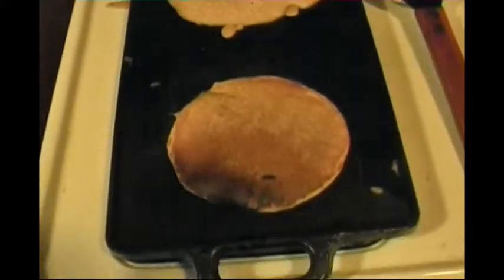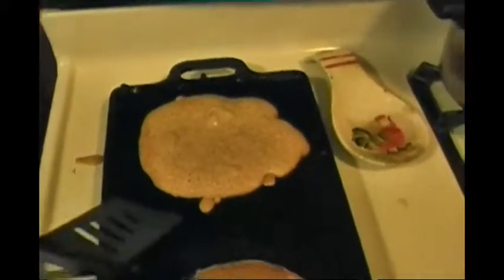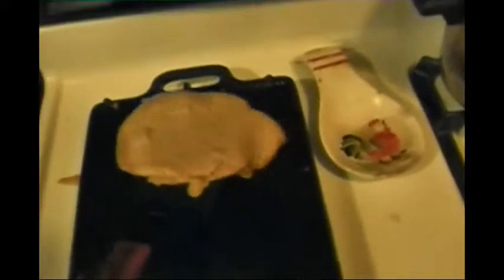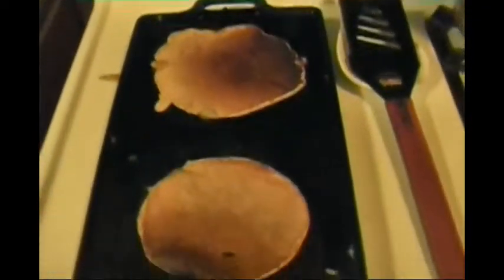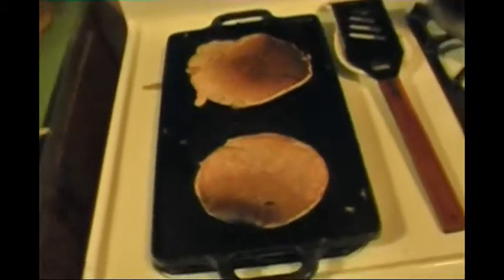Of course you can cook hamburgers on this too, whatever you like. This one is getting the pinholes — very gently check it out. Yes, it is ready to turn. Not bad. So there you have it — my first pumpkin sourdough pancakes for 2014.